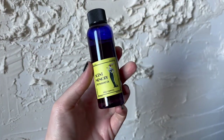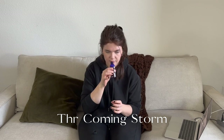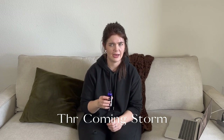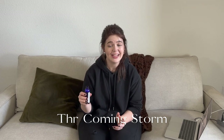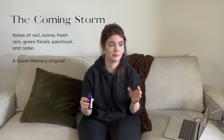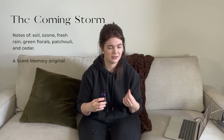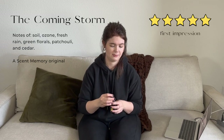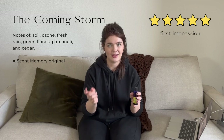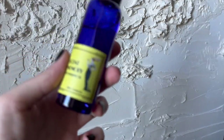Next up we have The Coming Storm, which is supposed to be like a petrichor — fresh earth and rain type scent. It smells like dirt, but in the best way — fresh earth just either right before or right after it rains. It's amazing that they were able to capture that in a bottle. You know that energy you feel on stormy days, the electricity in the air — that's this in a bottle. If you want a petrichor scent for your line, this is the one.